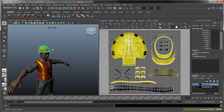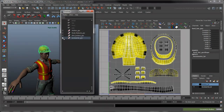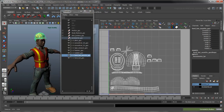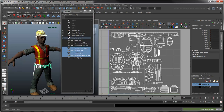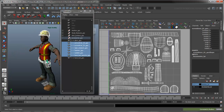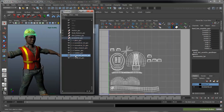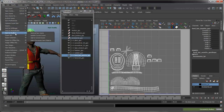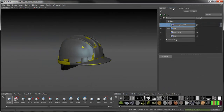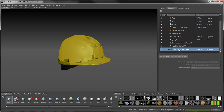In the Maya Outliner, look for the duplicated hard hat that is currently hidden. This new hat is already unwrapped, so it shares its UV space with all other tools like the hammer, pliers, measuring tape, and so on. Select the new hard hat and add it to the current Mudbox scene. Mudbox loads the new hat in the same space as the old one. Use the Translate tool to move it somewhere you can get a better look at it.